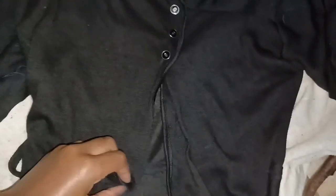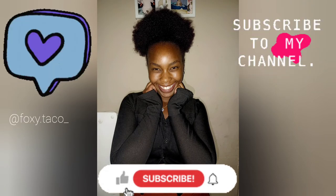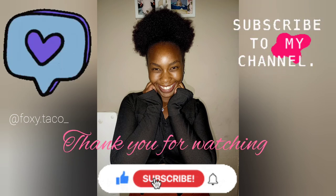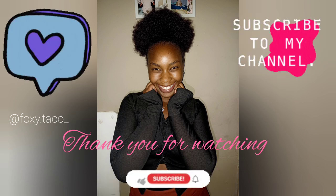This is our final product and it's so amazing — I didn't really expect this. Let's do the reveal. There you have it, Foxy fam! Please like, subscribe and press the notification bell button. I'm going to be consistent going forward. And please follow me on my Instagram — I am Foxy Taco.